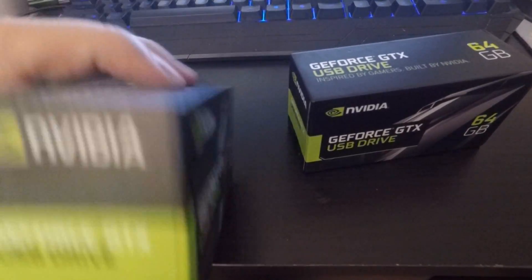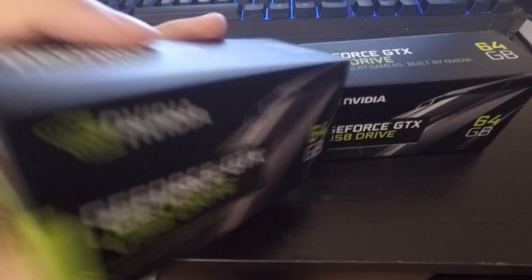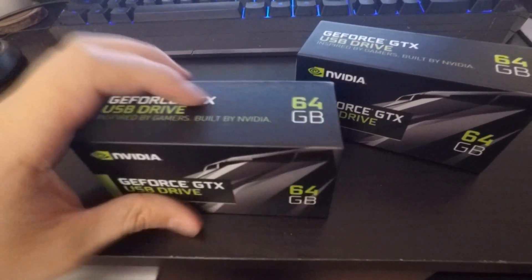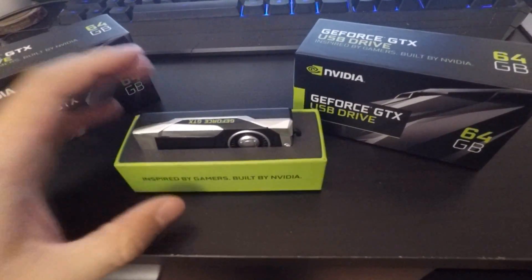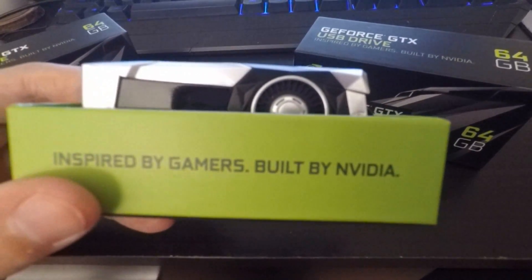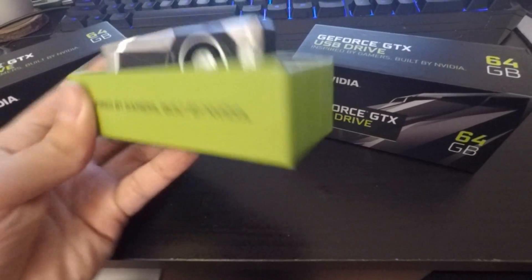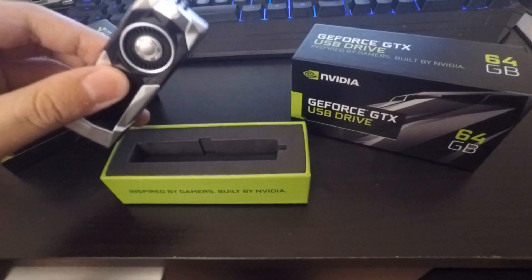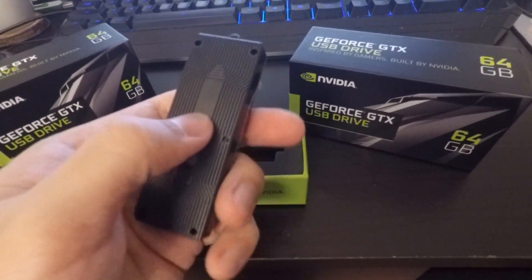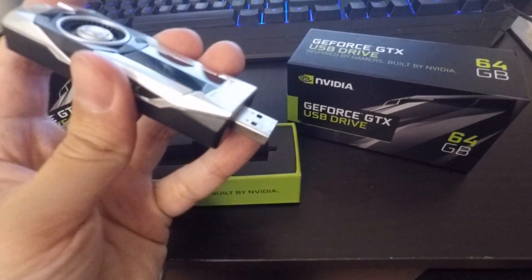It's a GeForce USB drive with NVIDIA green branding, 'inspired by gamers.' The box slides out for this particular version, but inside is exactly the same USB drive. It's got the NVIDIA green, and the USB drive sits inside with a little foam insert.